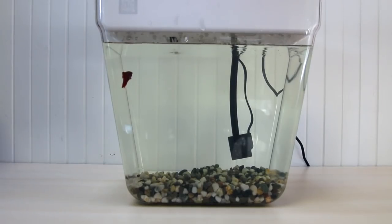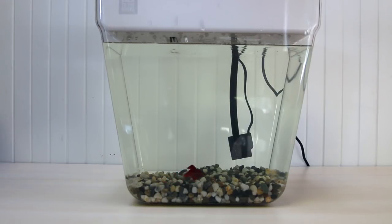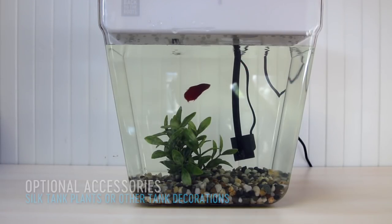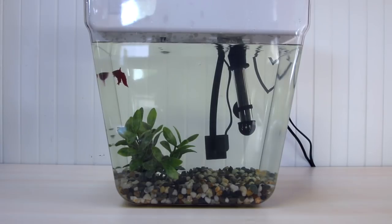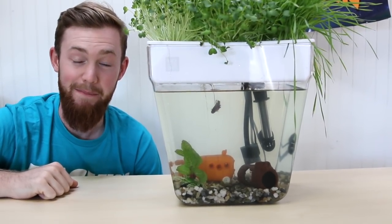Your water garden comes with everything you need to make it its very own ecosystem, but there are some items you can add to make your tank an even better home. For example, you can add fake plants to the bottom of your tank — choose silk ones, as those don't have sharp edges. Betta fish are a tropical fish and they like warmer water, so if you live in a cooler environment, consider getting a heater for your tank. From all of us at Back to the Roots, happy growing!